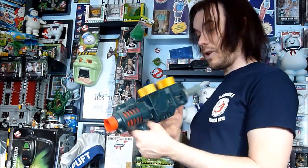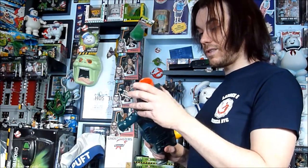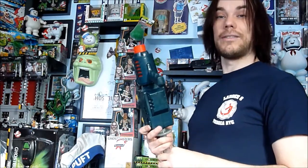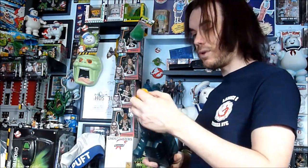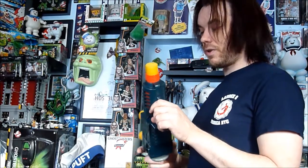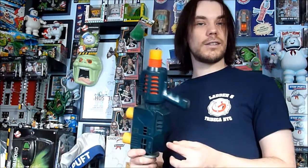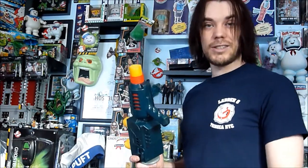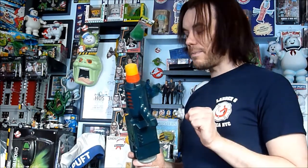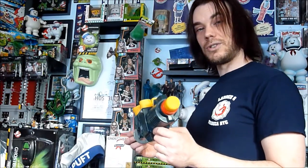That is the Ghost Popper. I had hours of fun with this, and I think I'm going to have more hours of fun with it — I'm going to shoot one more. If you enjoyed it, give me a like. If you had one of these, or do, let me know what you think — comment below and share your memories. I'll see you in the next video. Thanks for watching.